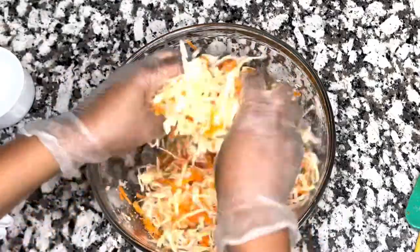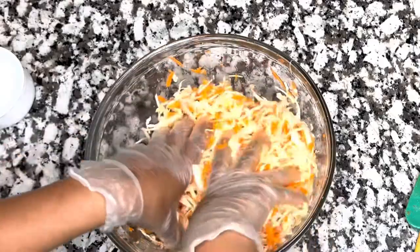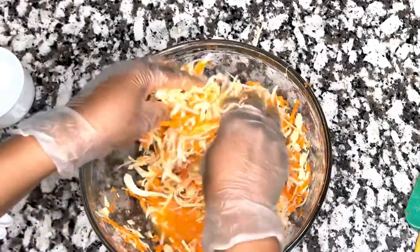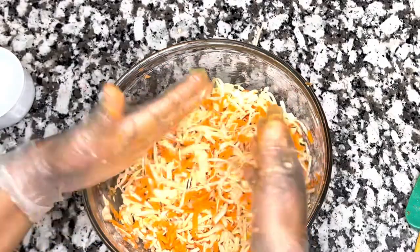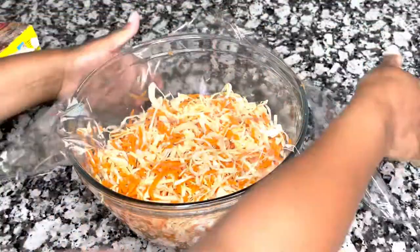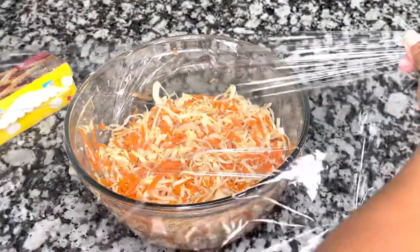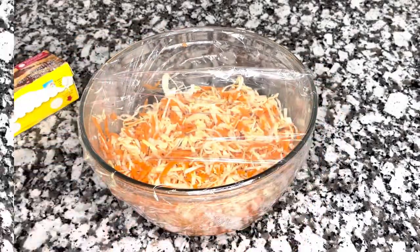I'm mixing everything really well with my hands to make sure all the seasoning is blending and everything is well coated. What I like to do is mix it really good, then cover it with plastic wrap and let it sit overnight so all those flavors do a wonderful dance together. Make sure the plastic wrap is sealed really well. Since you're dealing with vinegar, I'd advise using glass containers — not plastic or metal.